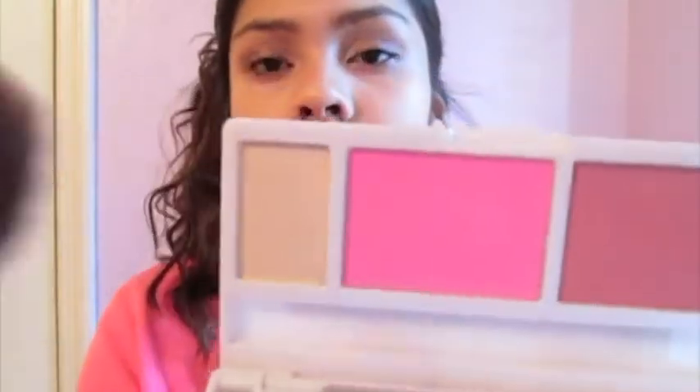Now I'm going to highlight my face with the highlighter from my Urban Decay Face Case palette. What I highlight is right above my cheekbones, the bridge of my nose, and right above my lips. Now I'm taking my Urban Decay Super Saturated High Gloss Lip Color in Scandal — I really love this color. I'm kind of lining my lips with it and then filling them in.